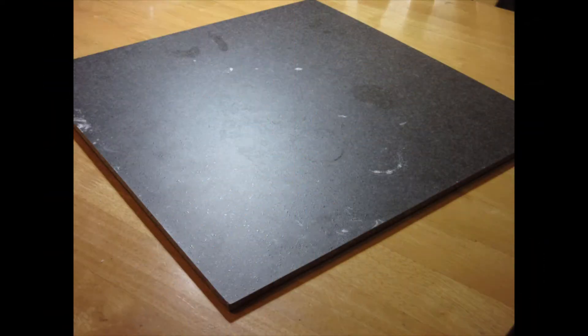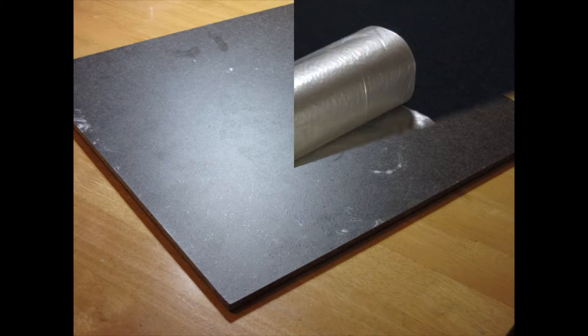By having an extra square piece of board to work on, you make it much easier to move your project around and also to work on different angles. I have found that this has saved my project on numerous occasions and also helped me when the project gets too big and cumbersome.